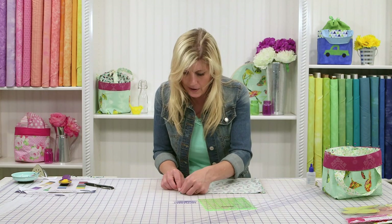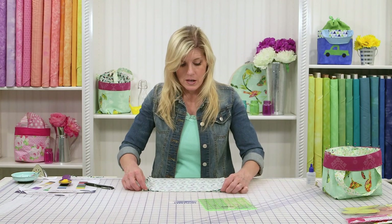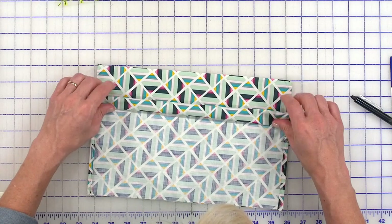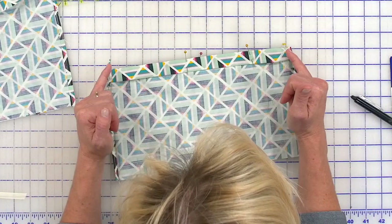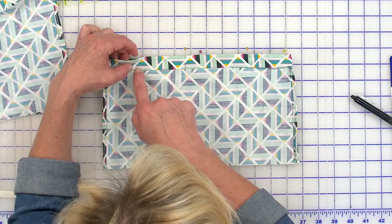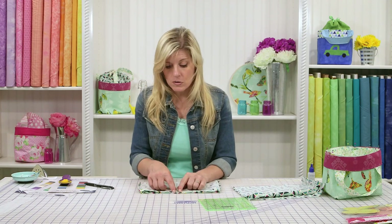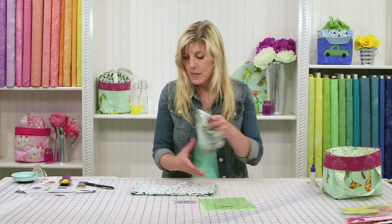Bring in ever so slightly those top corners — an iron will help hold everything in place. Fold down about a quarter of an inch and fold it down again until you get to that stopping point where your seam is. Fold it down, pin it — see how those corners are tucked in? That'll be important later. Sew just about an eighth of an inch, maybe slightly more, down toward the lower edge, because the upper part needs to stay open. That's the channel for the ribbon or cording to close your bag, so don't sew in the middle of that — sew in the lower portion.